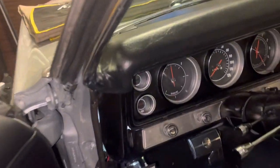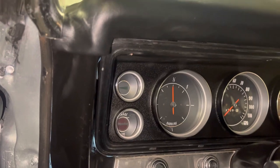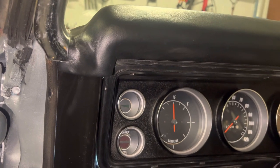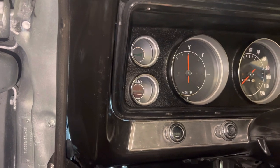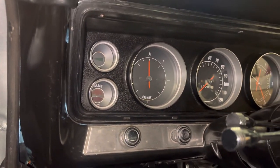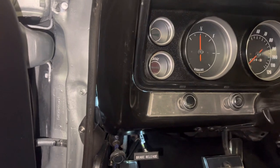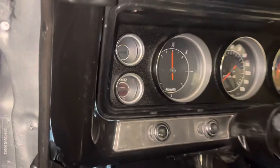I pulled my dash out, which is pretty simple. All you do is take about four or five screws off, take the bezel off, reach in the back, undo your speedometer cable, and unplug it. Some people drop their steering column, but if you have tilt you can drop the tilt all the way down, turn it, and then bring it out of either side — it'll come right out.